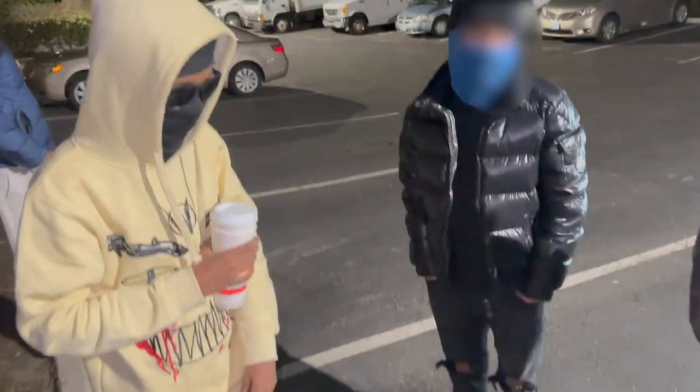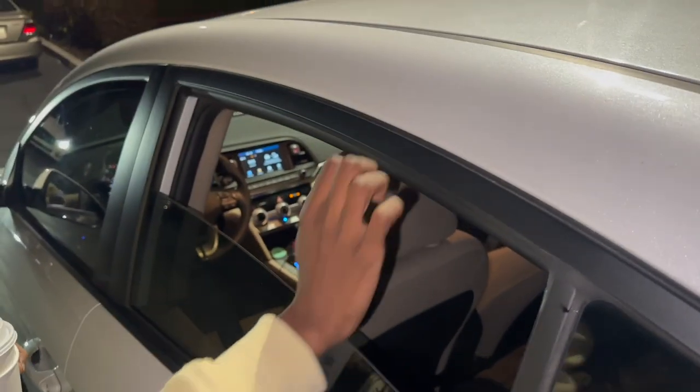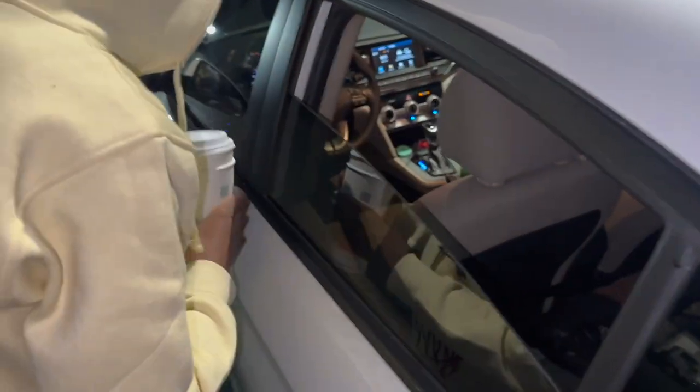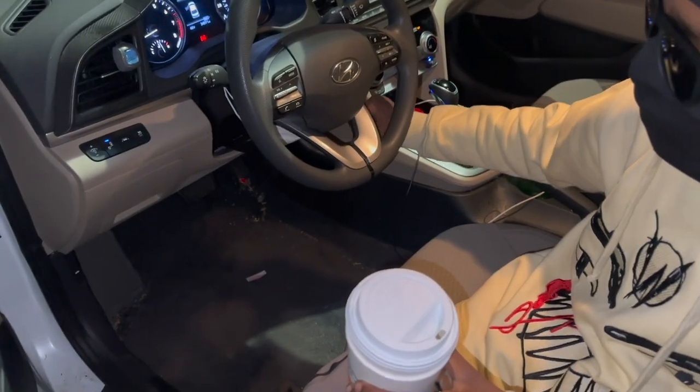Alright, so you guys got this 2019 Elantra. How easy is it to steal one of these? It is really not that hard. You just break the back window with a screwdriver. Let's show you guys — all you gotta do is stick the screwdriver up here, just bend it, break the window, hop in, hop in the driver's seat. You got the screwdriver, pin that thing into the ignition.